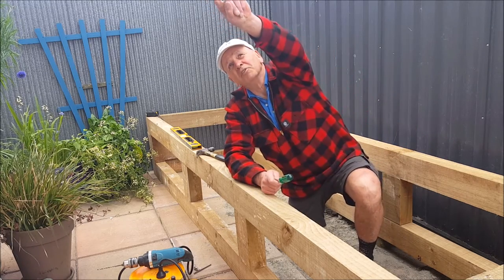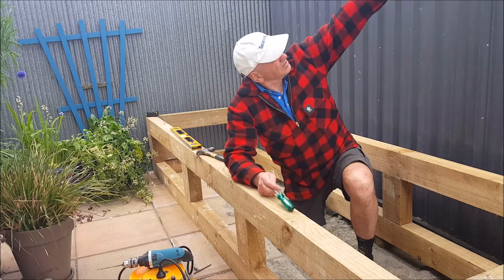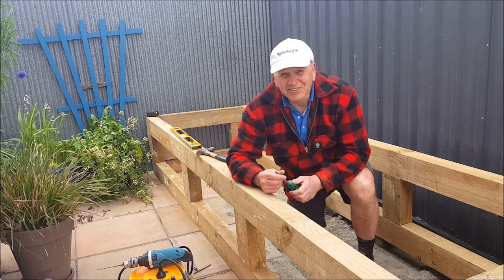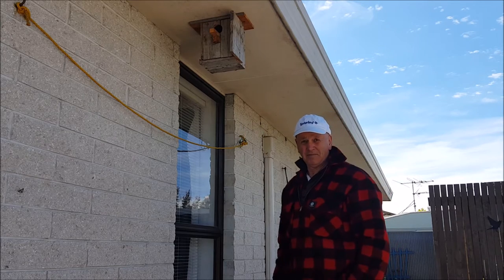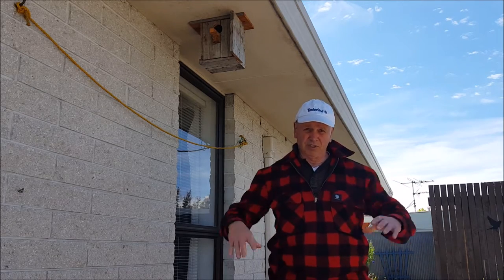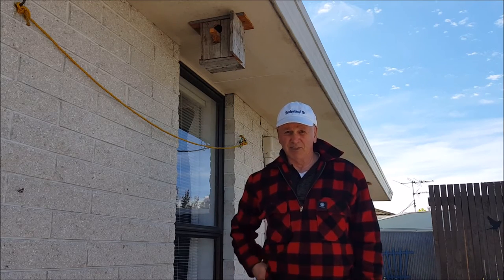I've actually got bird nest boxes up under the eaves but we haven't had any joy. But if we get big shrubs here I might put some against the shed, and hopefully next year — we're too late for this year — we might have some birds nesting in there. You never know. These are the bird boxes we've made up but no good under here. So hopefully when we put the new plant boxes in and plant some little trees and shrubs quite high, I'll put these on the side of the shed. Never know, next year we might have a bit of success.